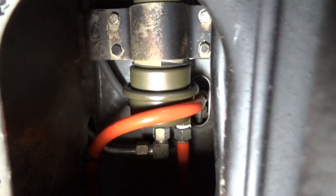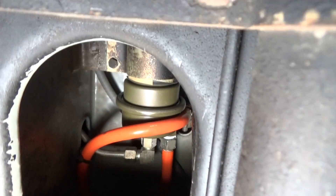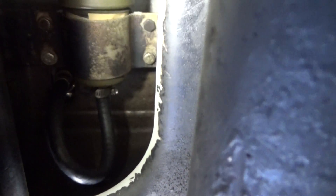Here's the accumulator that we're going to be replacing. We're going to be replacing that orange hose — that's the larger line. And then there's another smaller line right there that we're going to have to replace — that's the quarter inch line.